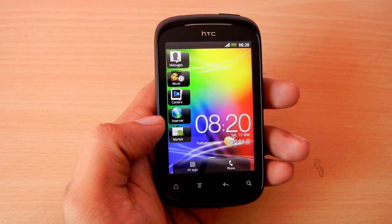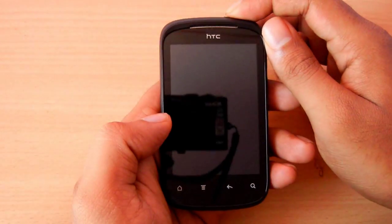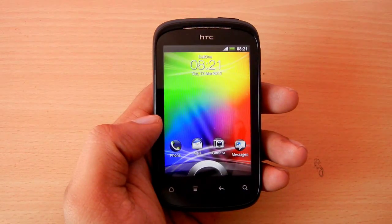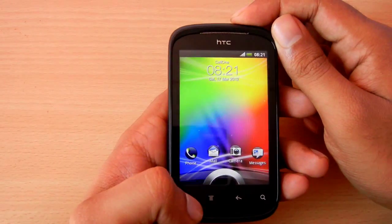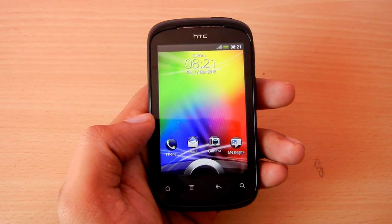You can also take screenshots of the long screen with the same method. The screenshot will be taken even when the buttons are all locked. The only difference is the absence of visual clues like the whitening out and the message, but the camera sound would still be heard and the image is saved to the same folder.